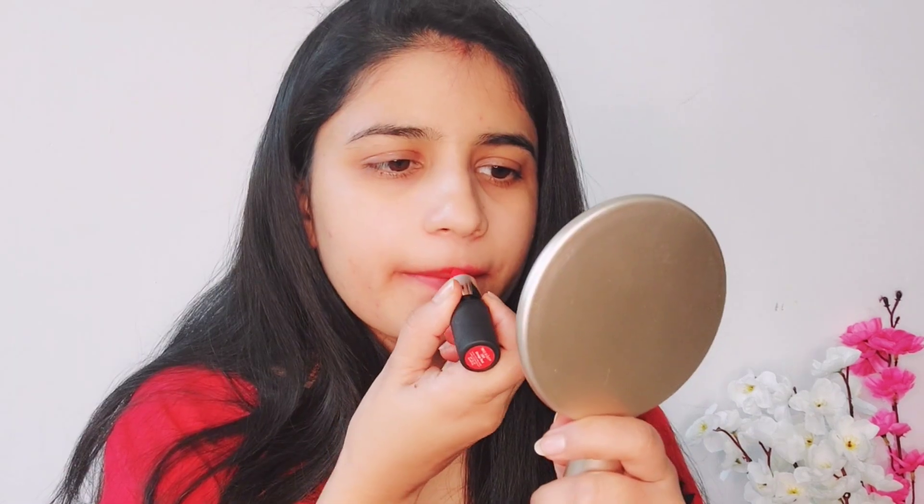Korean lips are ready. Now in this hack, you have to apply lipstick in the center area. Then put lipstick following the same shape. The lips will look bold like this.